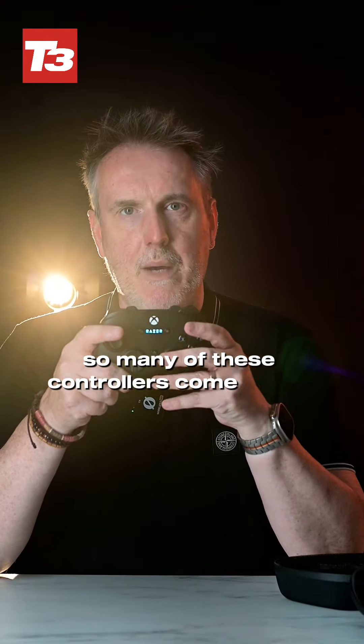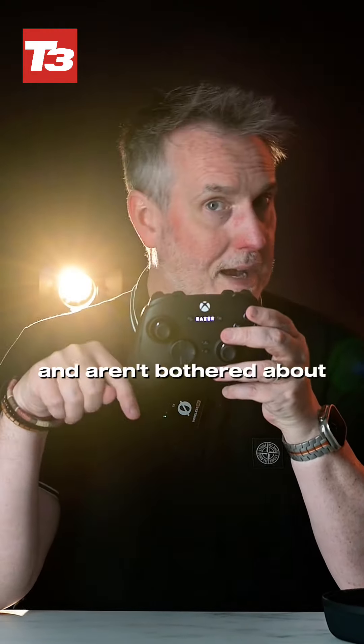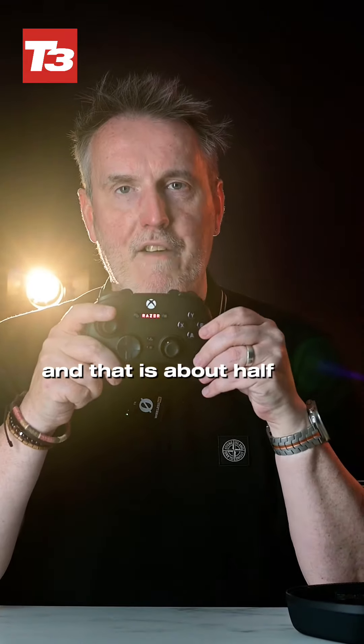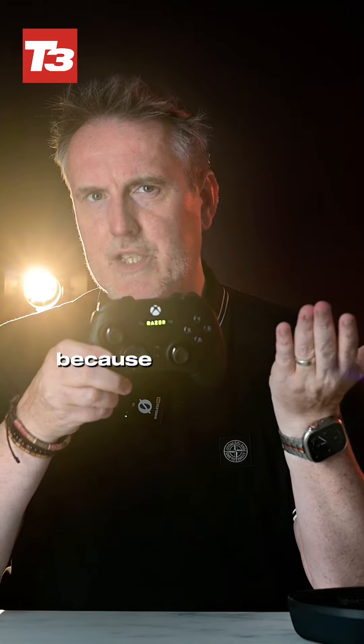So many controllers come with a cable that's just too short. If you really want this controller but aren't bothered about the wireless capabilities, there's a wired version as well at about half the price. You can get the same benefits without the full cost, and I quite like that because you don't get that option with most other controller brands.